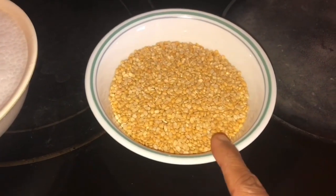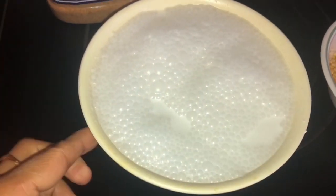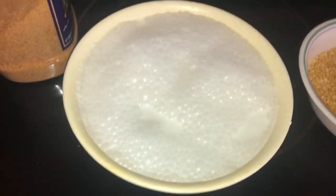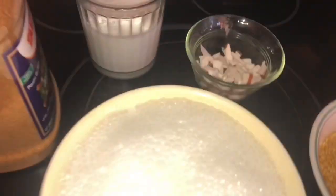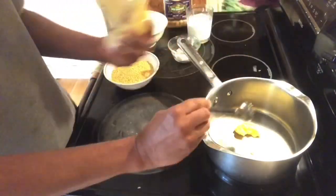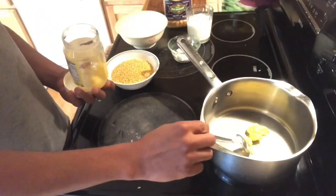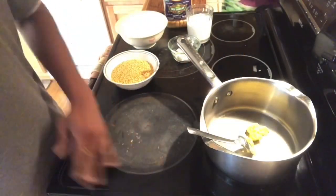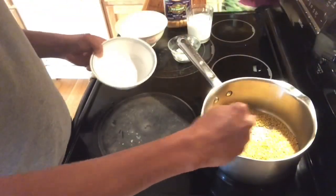I've taken one cup now. It looks like the bag. I will add a little bit of the pan. This is the vegetable oil.